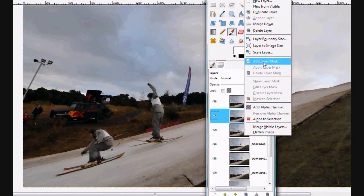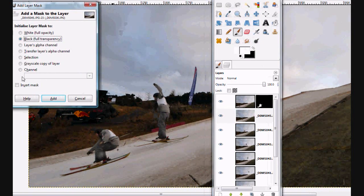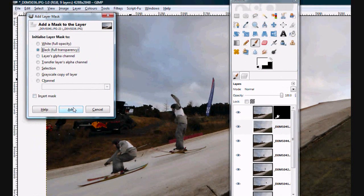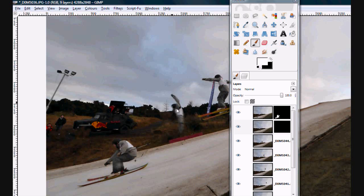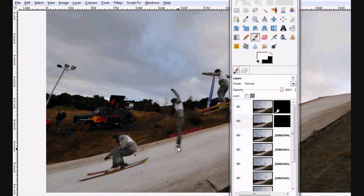Then simply go to the next photo, go to Add Layer Mask. Again, Black, Full Transparency — so he's going to disappear. And all we do is paint him back into the image. There he is.